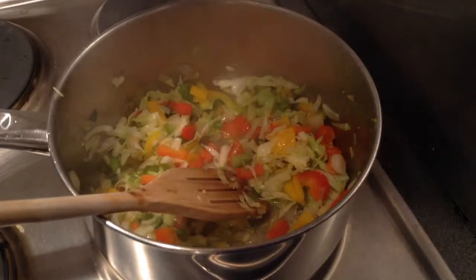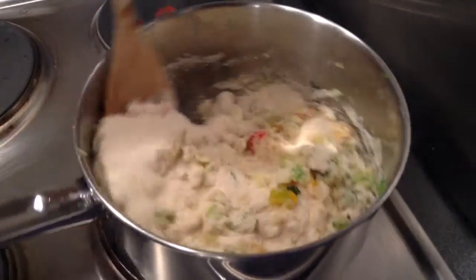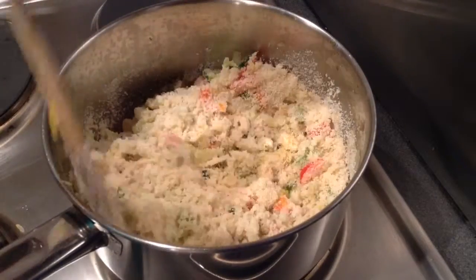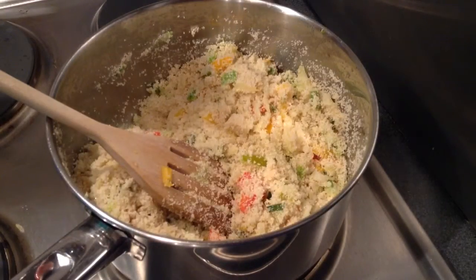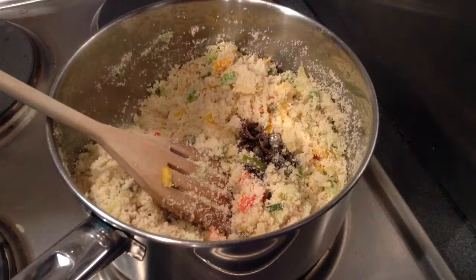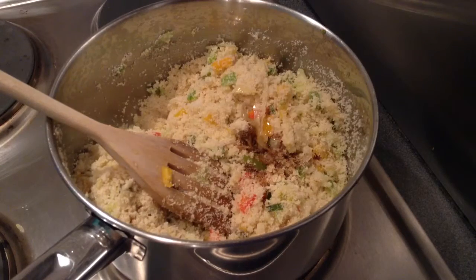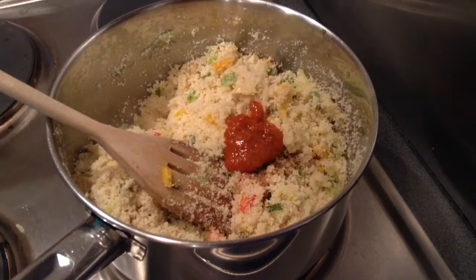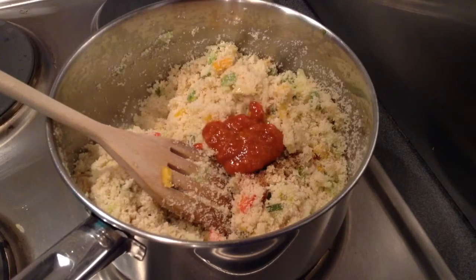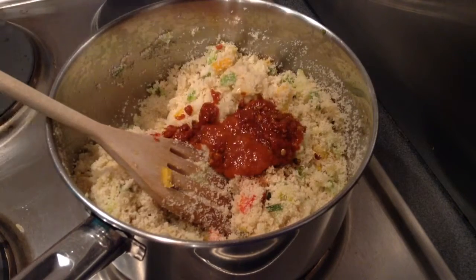Add around 250 grams of semolina to it and mix it and roast it for 1-2 minutes. Add roughly around a tbsp of soy sauce, around 1-2 tbsp of vinegar, and around a tbsp of schezwan stir fry sauce.